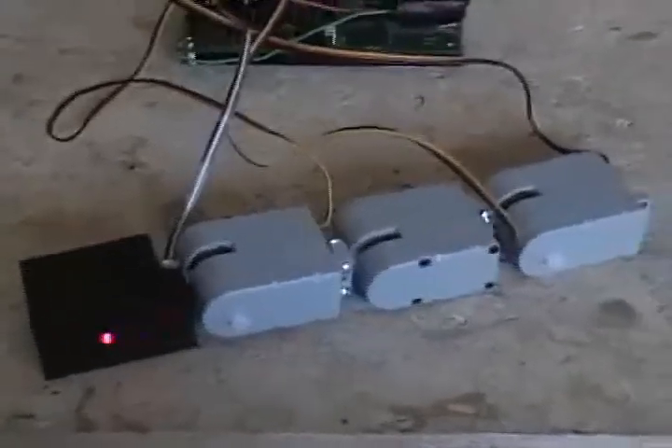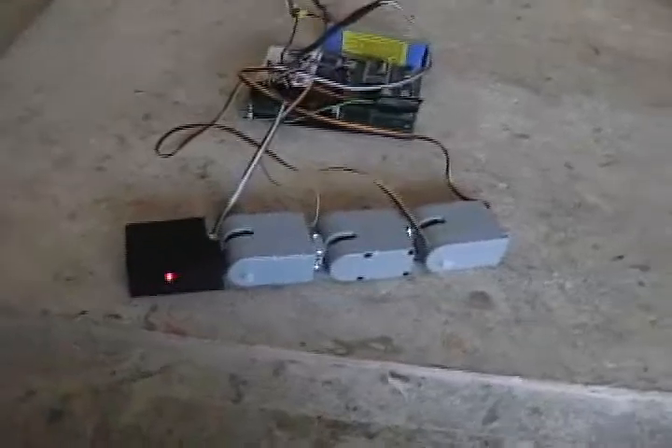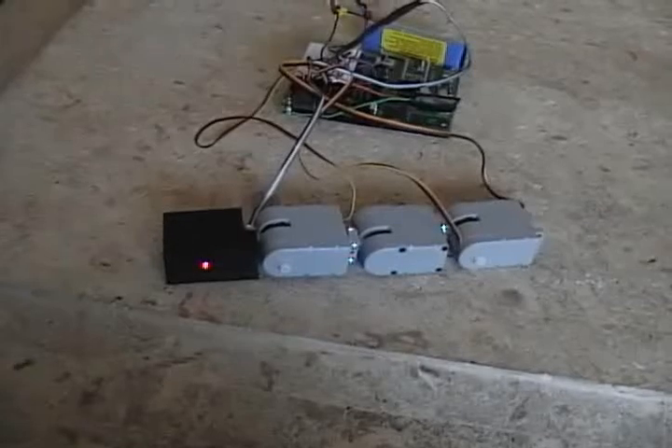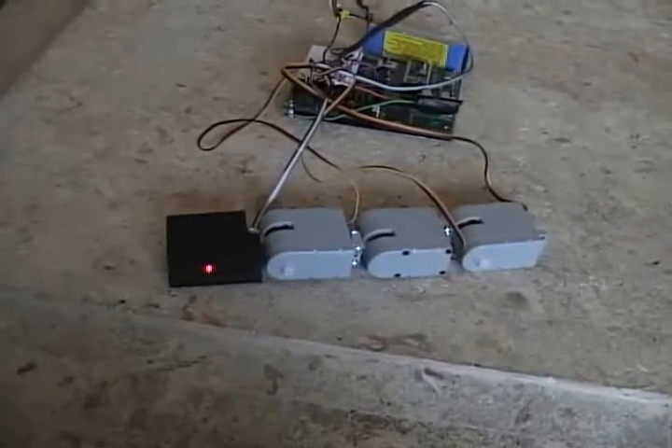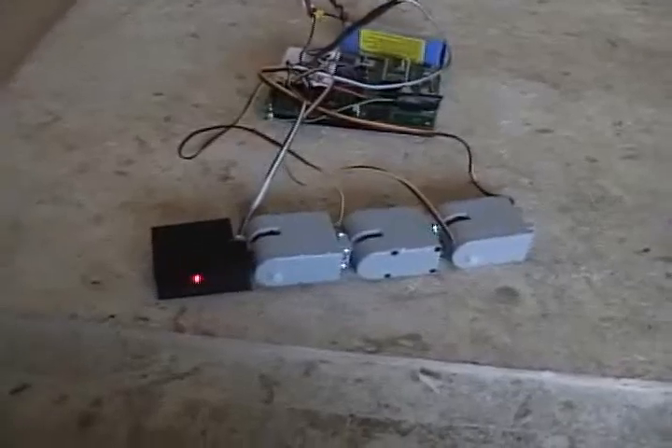That was it — that's the extent of it right now. Hopefully it'll be able to do some more. I'm going to add some more servos, make it a little longer, so hopefully make it do a little bit more and get it going somewhere — maybe some movement, make it slither. But we shall see. Anyways, till next time.